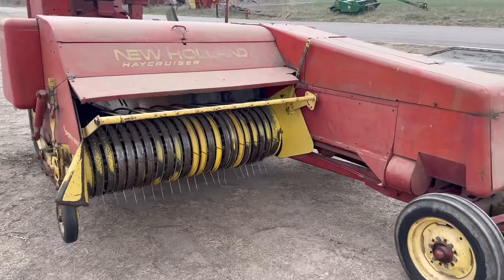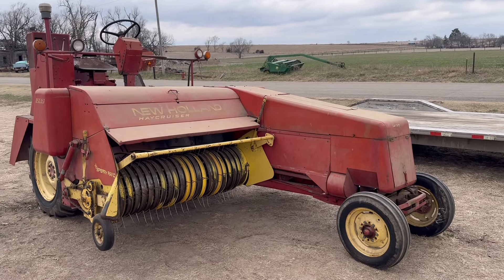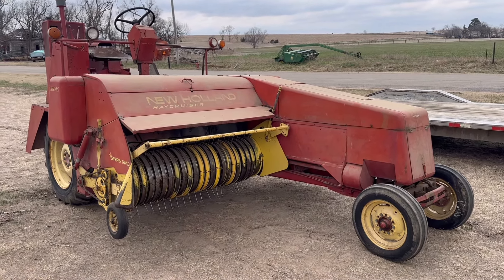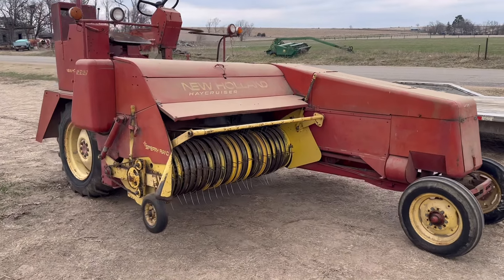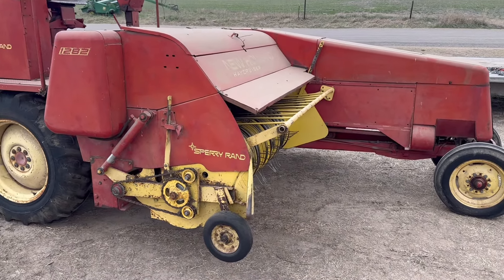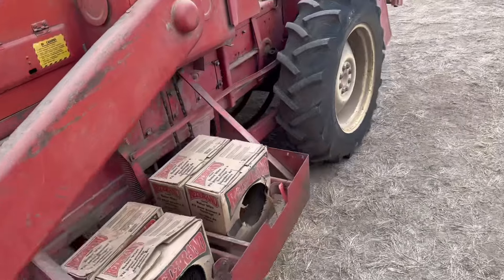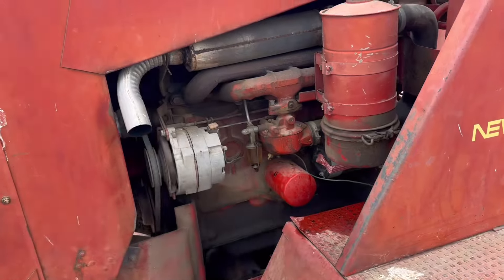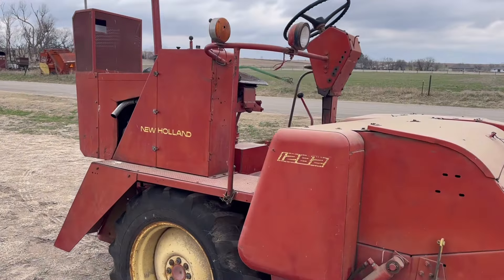This is actually the fifth one of these I've had. I stumbled onto four of them down in southern Kansas right on the Oklahoma state line, and shipped one to Wisconsin, two to New York or Pennsylvania to a New Holland dealer back there, and one to Marion, Kansas. This is the last one I've got. It's hydraulic lift for the pickup — it's just a baler that drives itself, nothing too wild. Most of the drive components are based off silage cutters or swathers, from my understanding.